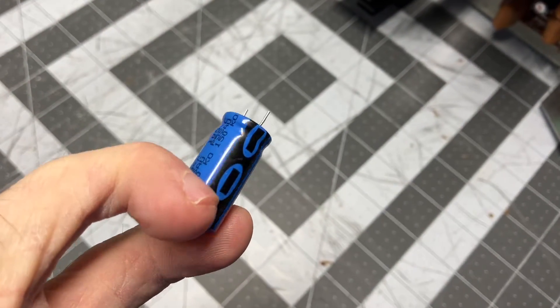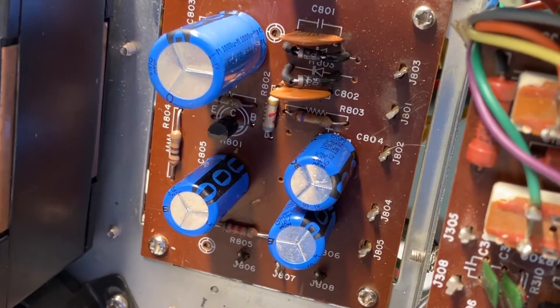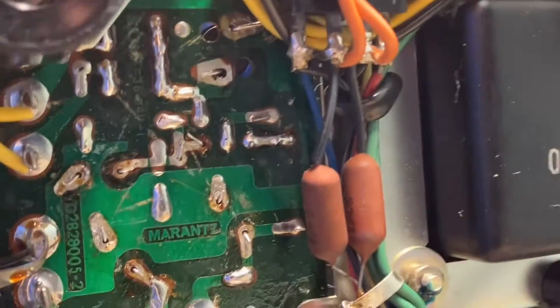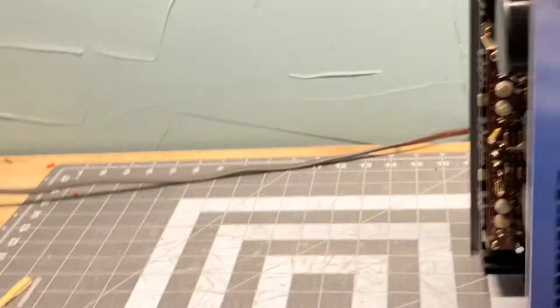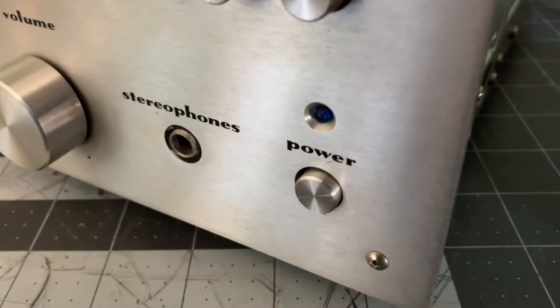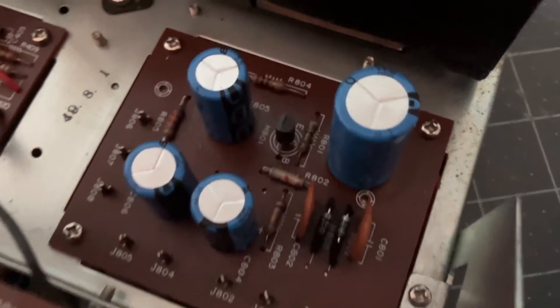Don't forget there's a positive and a negative — don't get these backwards. I have the leads bent and trimmed like they need to be, and now I'm just going to lay this over and solder them all in. Here's our solder work. Power switch is on — cans are installed with our two diodes and transistor.